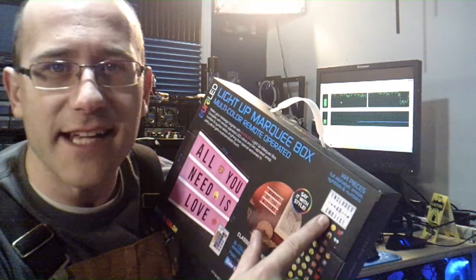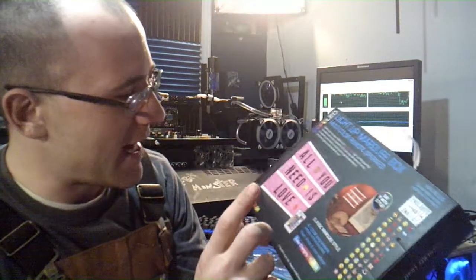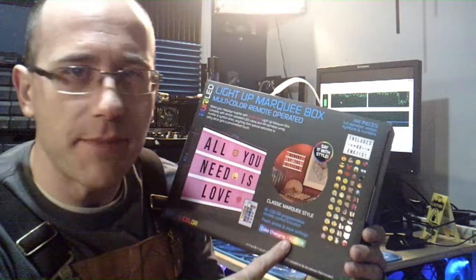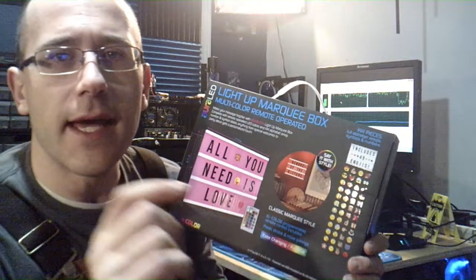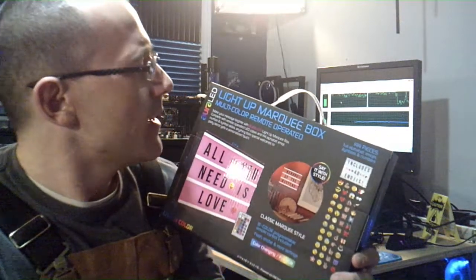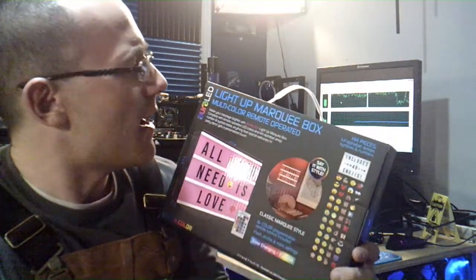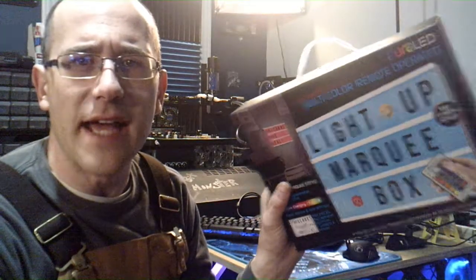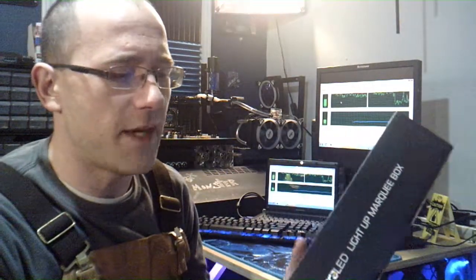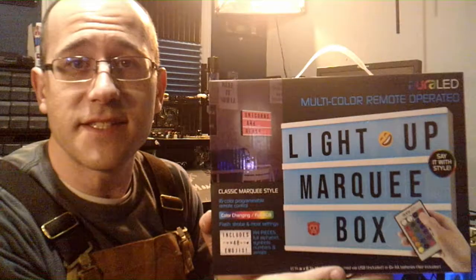It includes 48 emojis, 16 different colors, it's full RGB, it comes with a remote, and it is 5-volt power — battery or 5-volt corded operated. It's called a light up marquee box. They reached out to me and said, 'Would you like to see our marquee box?' And I said, 'What's a marquee box?' And they said, 'Oh, you'll love it. It's pretty cool.' And this is what they sent me.